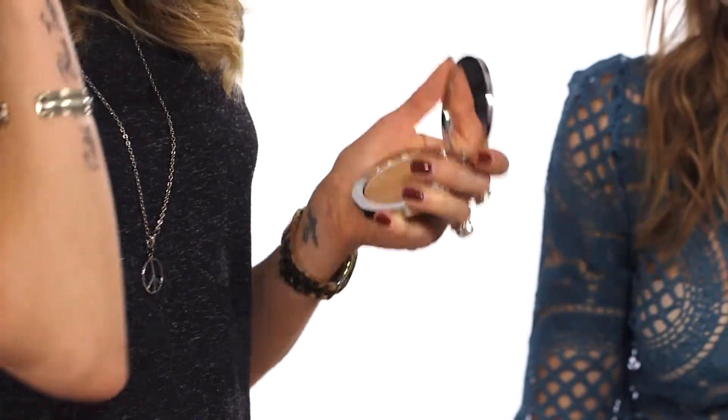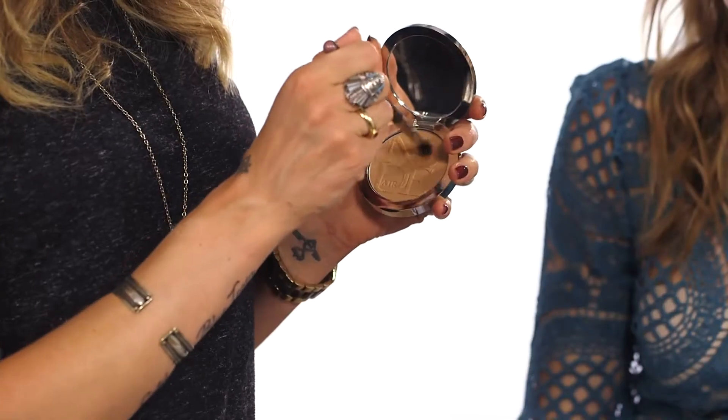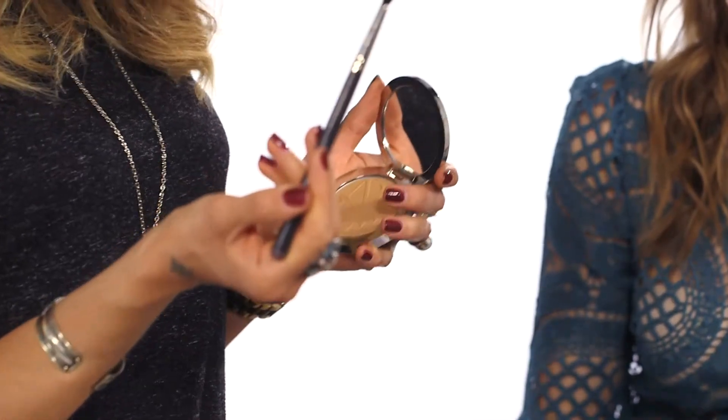I'm just going to apply it to the top of the cheekbone here. Because we want to make it really wearable and day wear, we're going to use the bronzer — you can obviously incorporate that all over the face — and add a little bit into the eye before going in with the purple color. I'm just going to get a little bit on the tip of a blending brush.